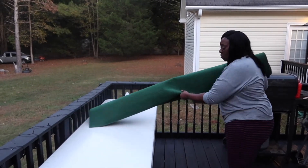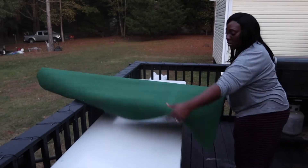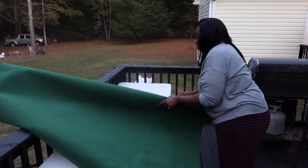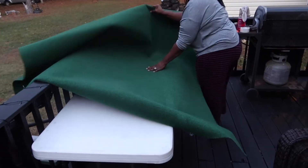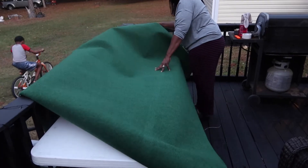After prepping it, you can see I'm just rolling this out. I got everything the way I wanted it, cut it with a simple box cutter in a straight line, and I prepped all of this while the hubby was getting the yard ready.